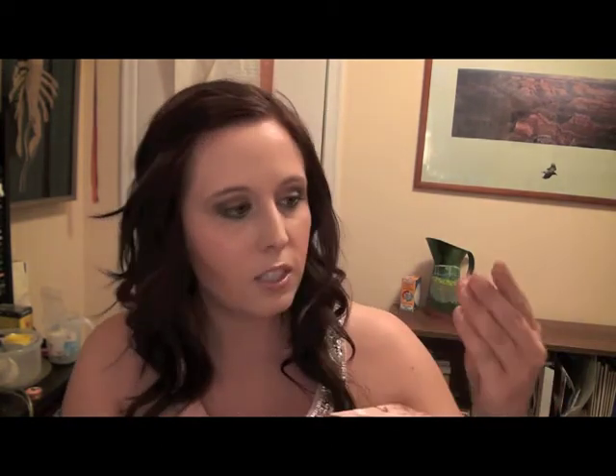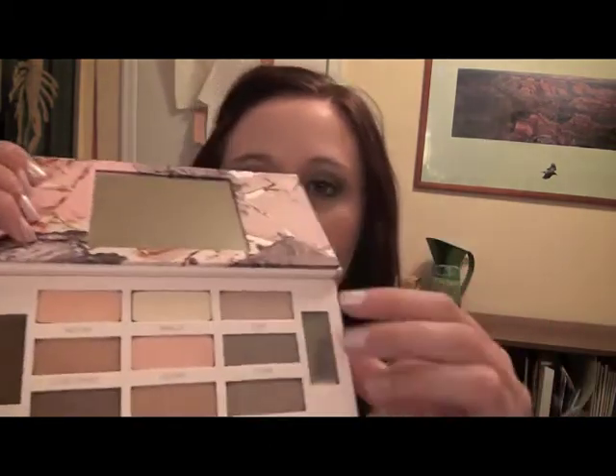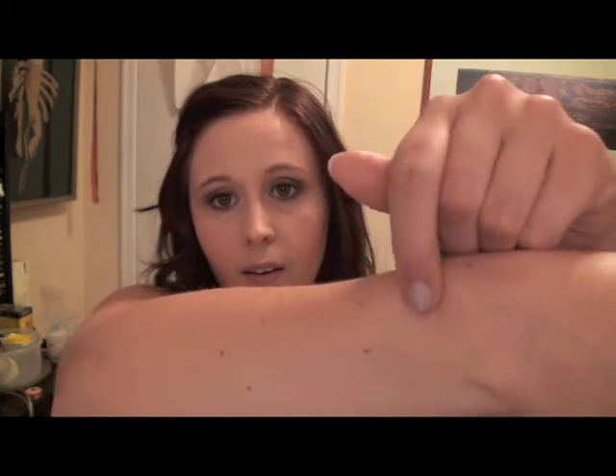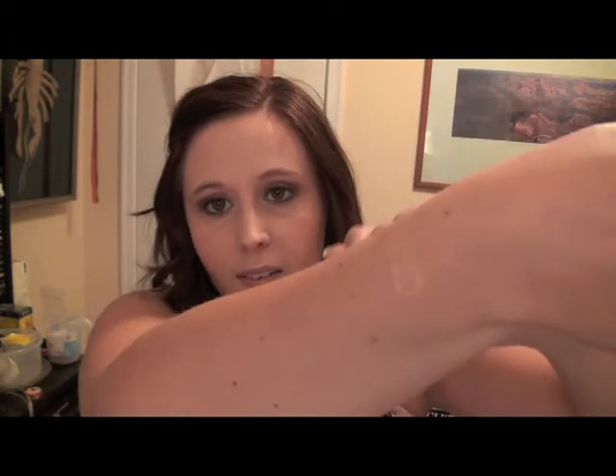I'll just quickly swatch the beginning of one — I'll just do the nectar. And when you put your finger on it, it's so soft. So that's that one. I'm just going to go ahead and do the rest for you guys.